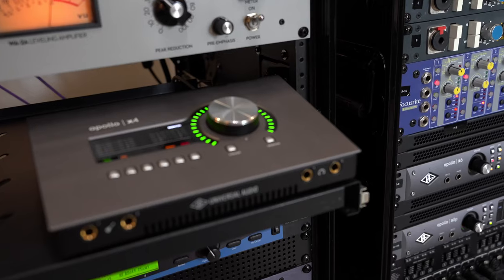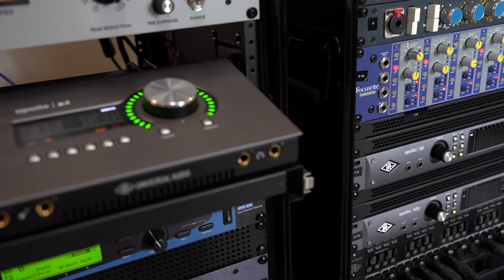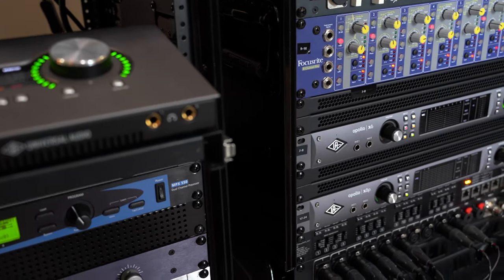Before we dig in, let's mention a couple of things that are very important to understand about the Universal Audio interfaces. The ones that I have are the Thunderbolt ones. All the newer X models are Thunderbolt 3. The black ones before that are Thunderbolt 1 or Thunderbolt 2. And then the silver ones before that, some are Thunderbolt and some are FireWire.